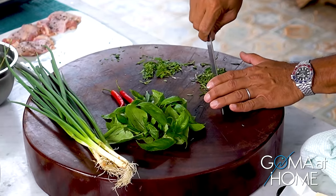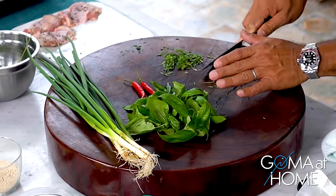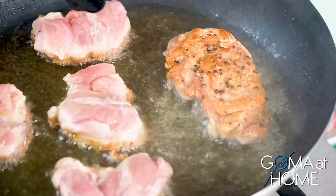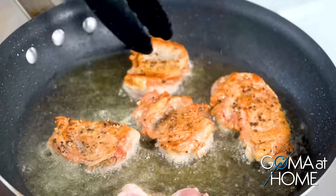Rosemary is delicious with chicken, with steak, you can put it in pork — it's great for roasting and basting. Done. And then for our basil. We'll check on our chicken to see how nicely browned it is. Very good, very nice — wow, look at that. Beautiful.